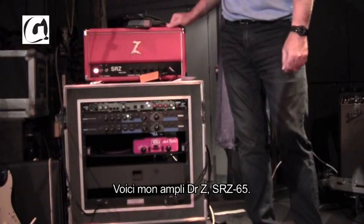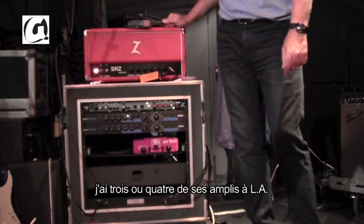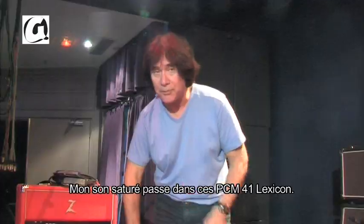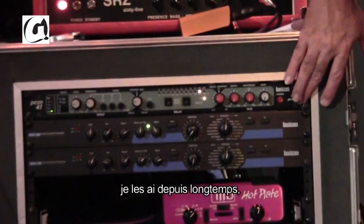Here's a Dr. Z SRZ-65 amp. I'm a fan of these — I've got three or four of his amps back in LA and I keep one in Europe. My distortion sound goes through this Lexicon PCM 41. I don't think they make these anymore — they haven't in a long time — but they're really nice, warm analog delays.